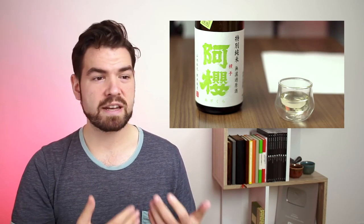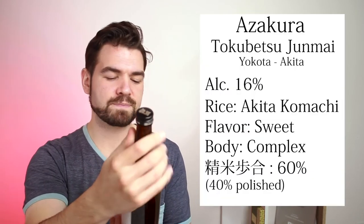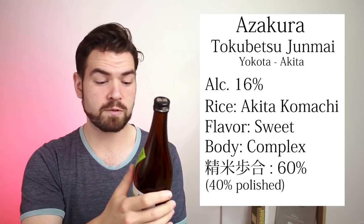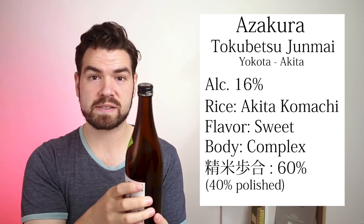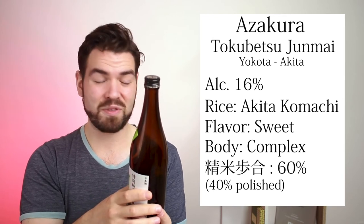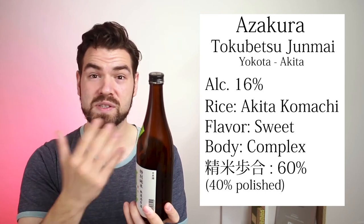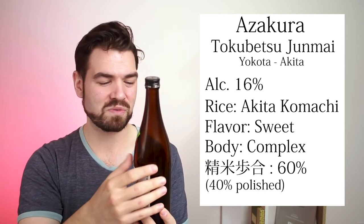As I'm having this, it's bottled Reiwa Ninen — so 2020 — in Hachi Gatsu, so in August. So that was about three months ago, and it's got a nice full-bodied flavor coming out of it because it's been aging for a few months. This has a Seimai Buai of 60%, so this has been polished down 40%. That's why it's Tokubetsu — normally Junmaishu is 35% or 30% or anything beneath that. Anything polished to 60% or more is Tokubetsu Junmaishu — Special Junmaishu.